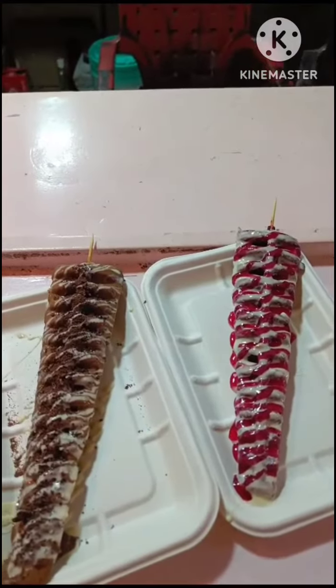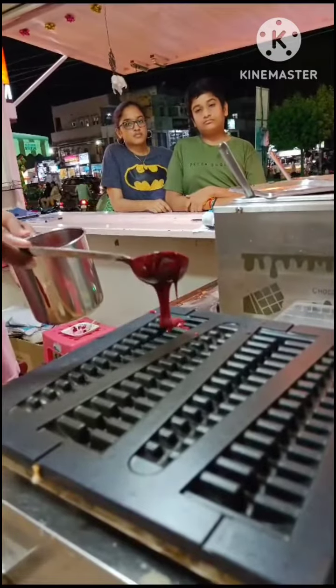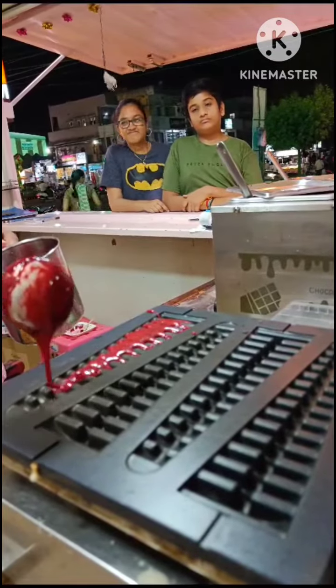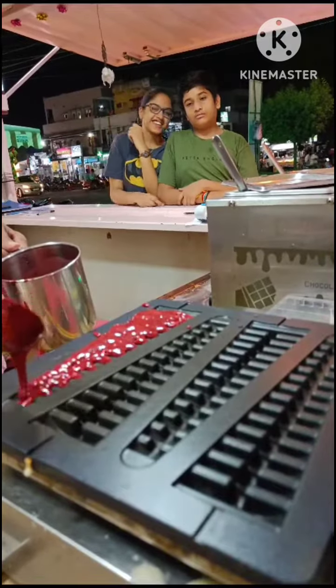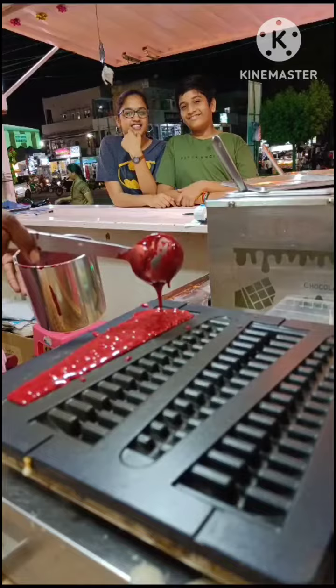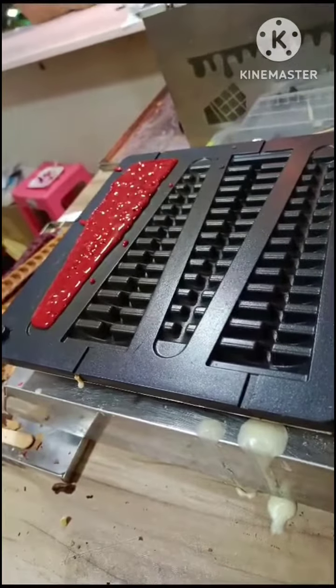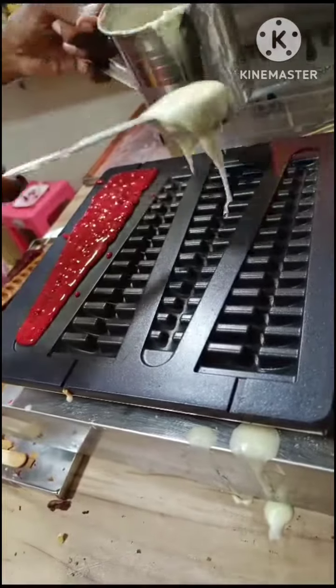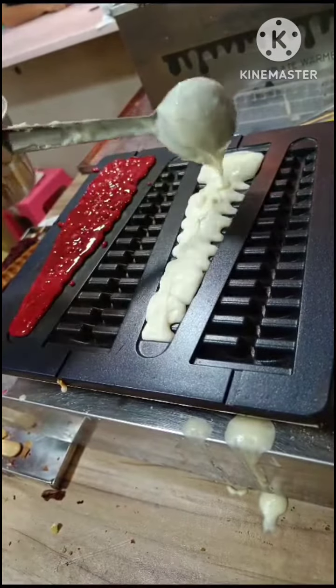Hi friends, I am going to show you the waffles that I am making in the kitchen. The batter is already ready. I fill the machine, close it, and wait for 7 minutes — I am going to show you the waffles ready. I will also show you how to prepare this batter.